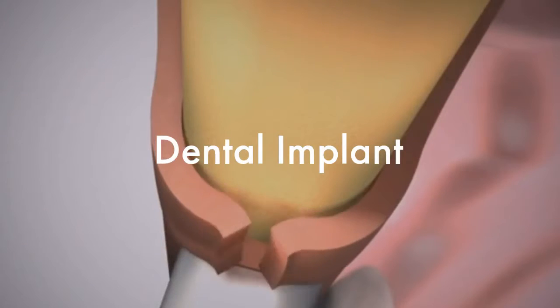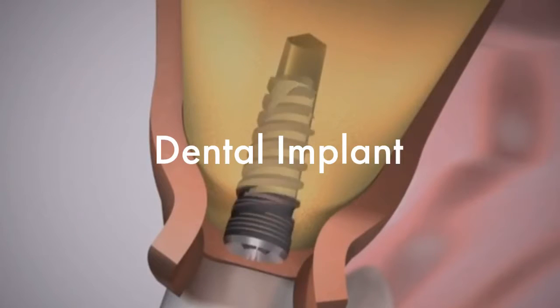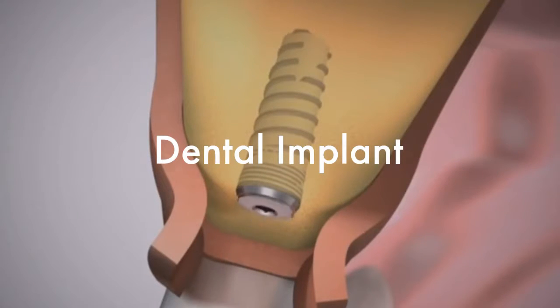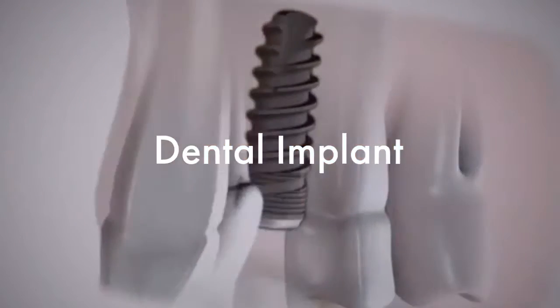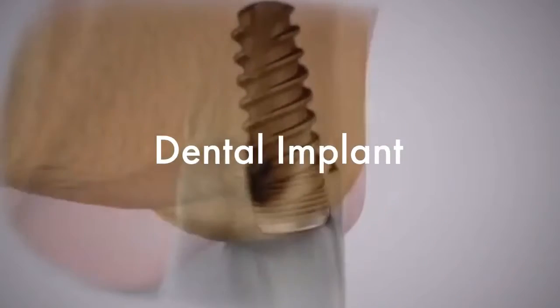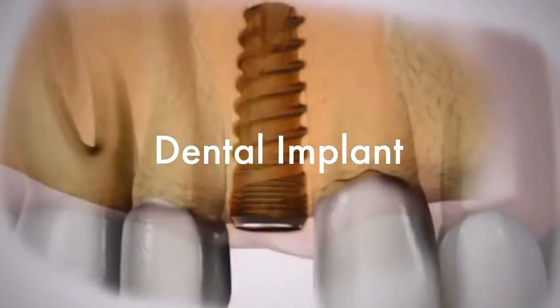The implant is placed into the bone under local anesthesia. Within a few months, this initial implant will become a firm foundation set naturally in position, replacing the natural root. The space of the missing tooth is filled by a temporary crown.